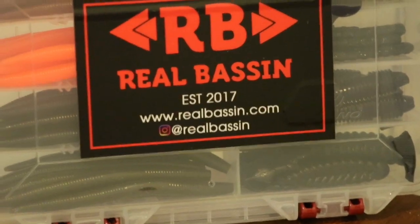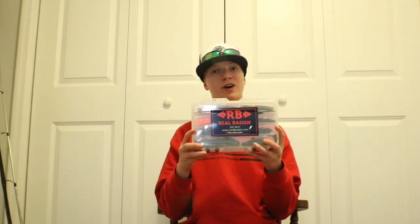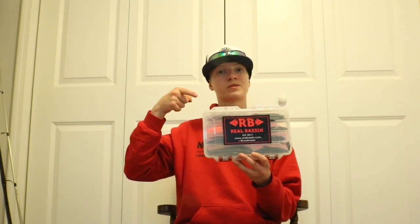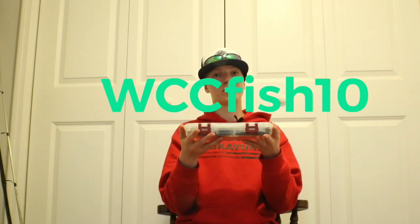Enough talking about rods and reels — let's get on to the lures. The first lures I recommend you pick up are some soft plastics. I choose to use Reel Bassin soft plastics; they work super well for me and I absolutely love the guys working at the company. I would not endorse a product unless I really believe in it. Reel Bassin baits are very well-shaped and very durable — two things to look for in a good soft plastic. If you want 10% off, use my code WCCFISH10, which I'll put on screen, and it applies to Reel Bassin's entire website.